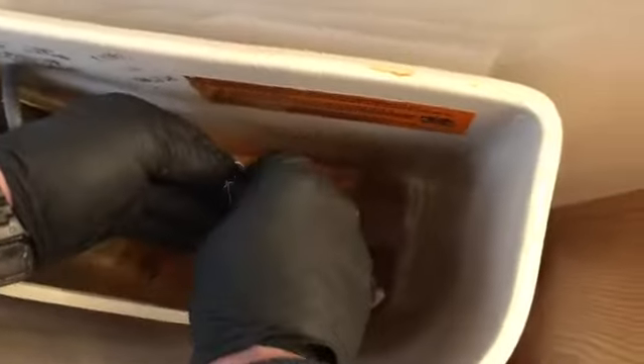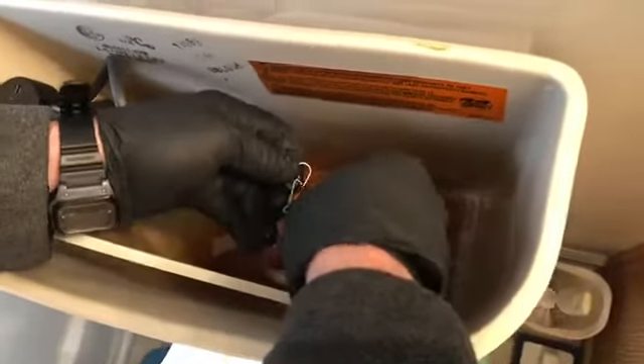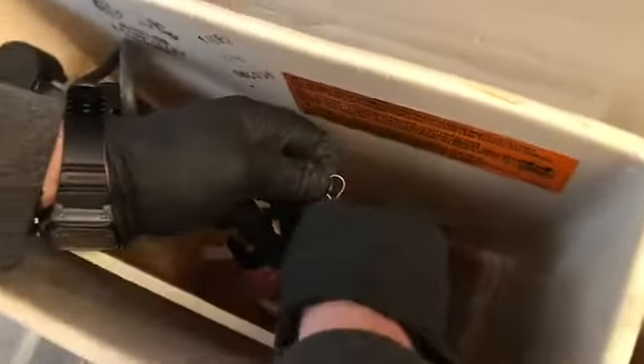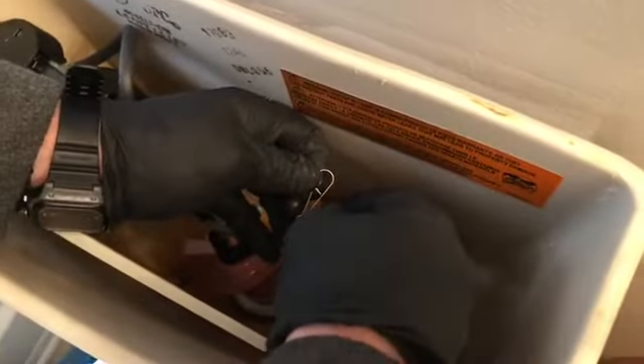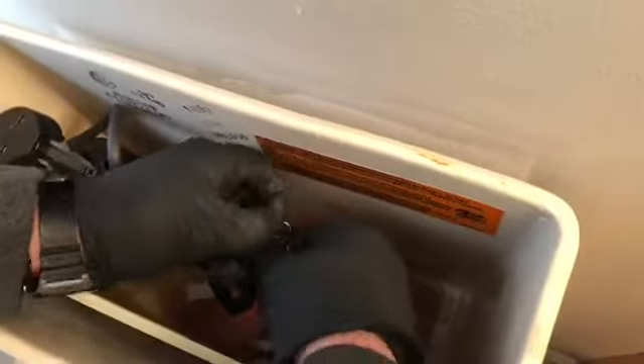So if you ever have a situation where your toilet will not flush, you may have too much slack in the chain that runs from the flush handle. You may have too much slack in the flush handle chain. He's just adjusting that, and if you can adjust the chain, you don't have to replace the entire handle.